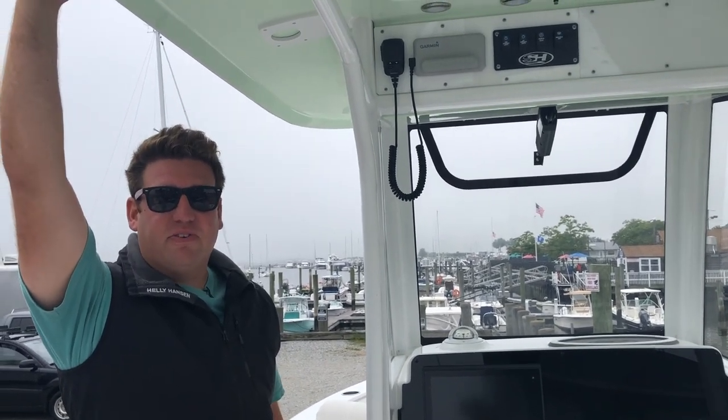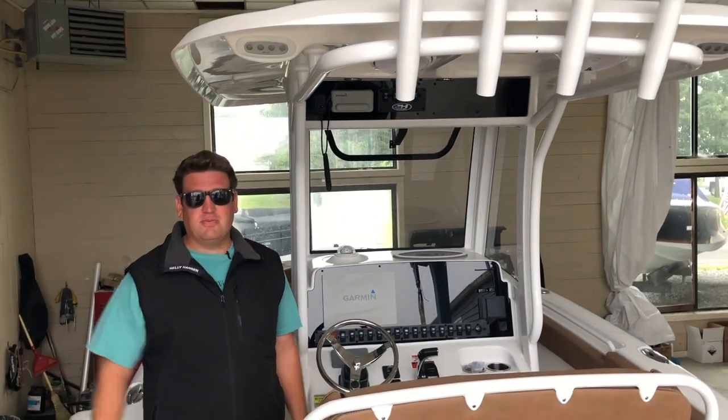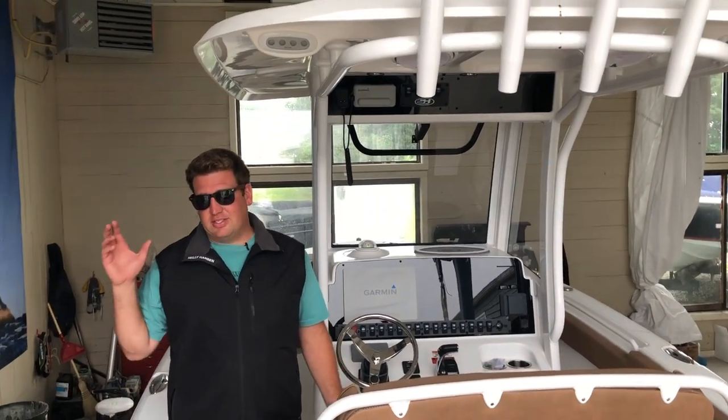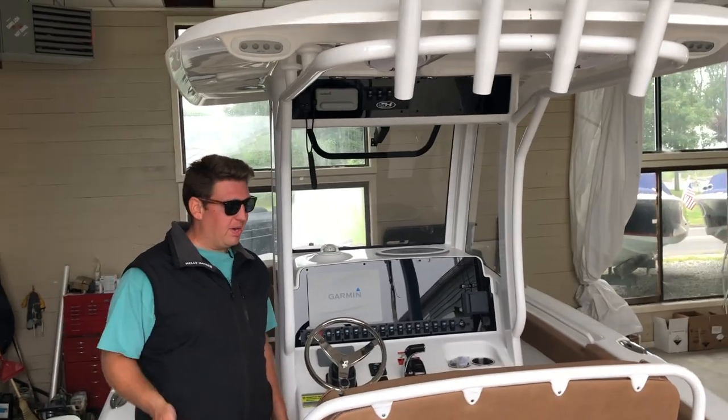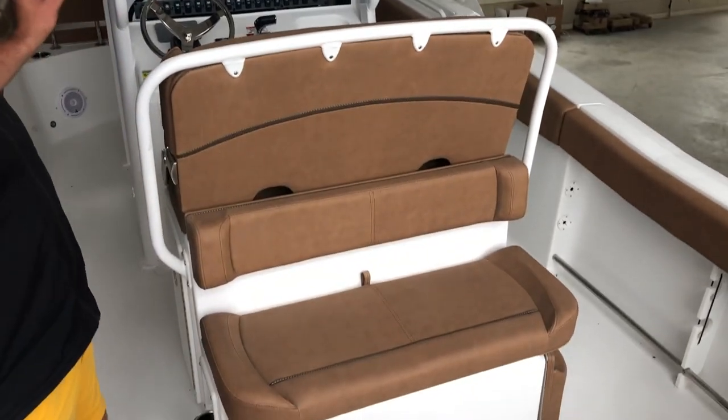Let's move on to our last boat — the 255. Welcome aboard the 255 Ultra. It is in steel blue with the white powder coat and it's got the tan interior. It looks very, very sharp.